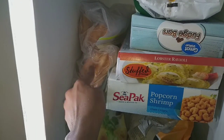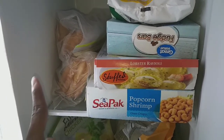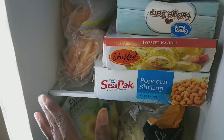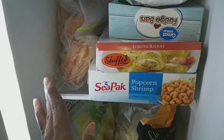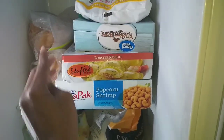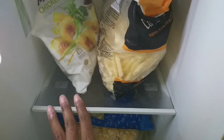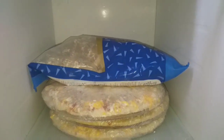On the second shelf, I love all the vertical space. I bought some hash brown patties that came in a long package and it was too long to fit in either direction, so I took them out and put them in individual bags so I only use one bag at a time. I also have some cheese ravioli, fudge bars, lapso ravioli, and popcorn shrimp on this shelf.